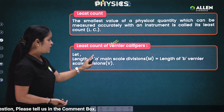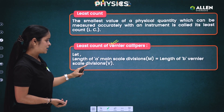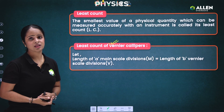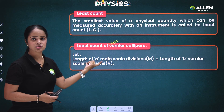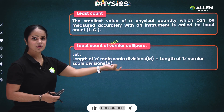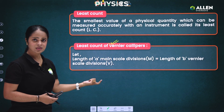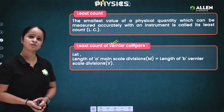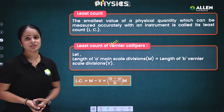Let the length of a main scale divisions be equal to the length of b vernier scale divisions. Here, 'a' is the number of main scale divisions and 'b' is the number of vernier scale divisions. We will understand this in detail through questions, but focus on the key point: a MSD = b VSD. Our aim is to find least count, and the basic formula is: LC = 1 MSD − 1 VSD.